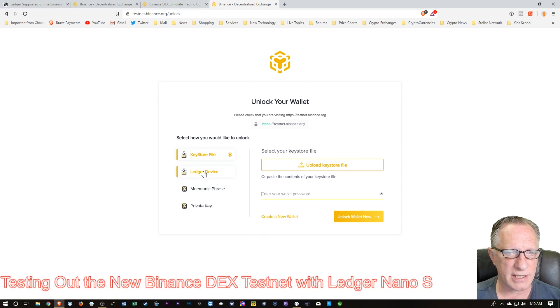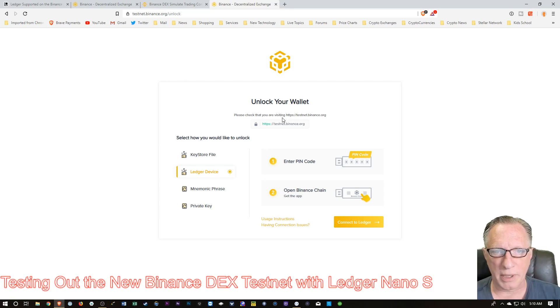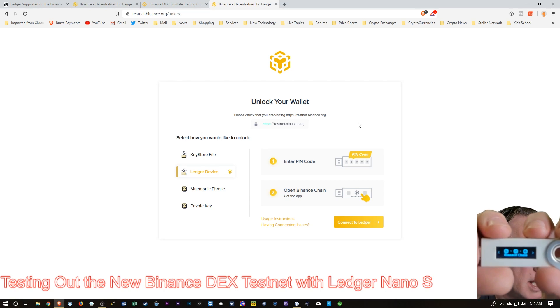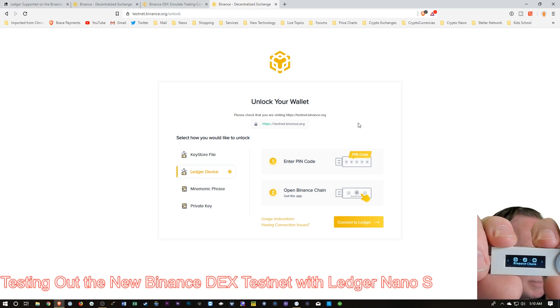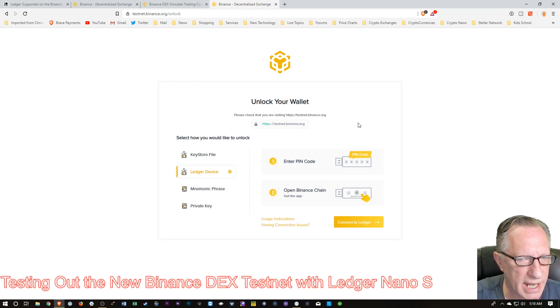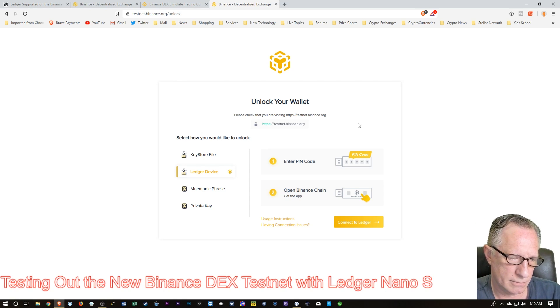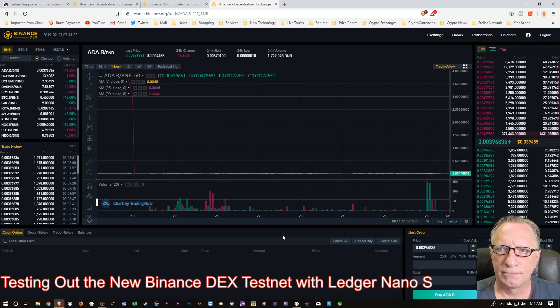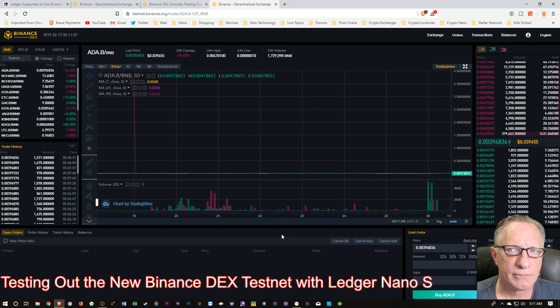We're going to go over to Ledger Device, and it tells us to enter our pin code and open up the Binance Chain app. I've already got the pin code entered, so I'm going to go over to the Binance Chain app and hit both buttons. Once I get in there, I'm just going to connect. And there we go — I'm on the exchange now.